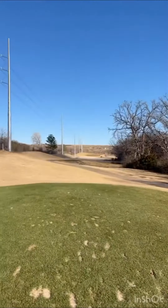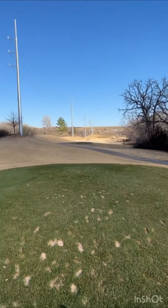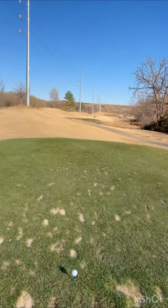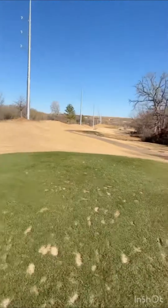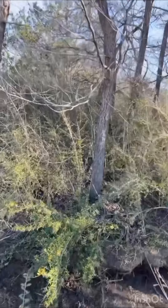Here we go, part four. A little narrow but driver in hand. Hopefully I don't slice it. Yep, I think I did exactly what I said I shouldn't do. I think that's my ball over there.